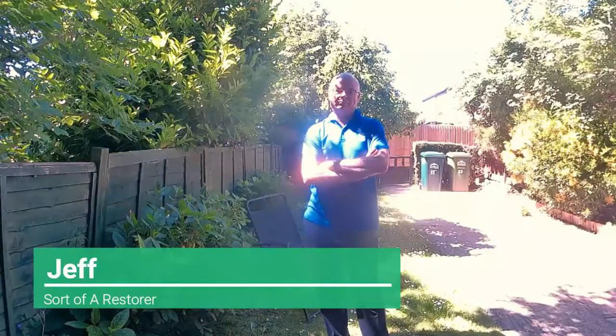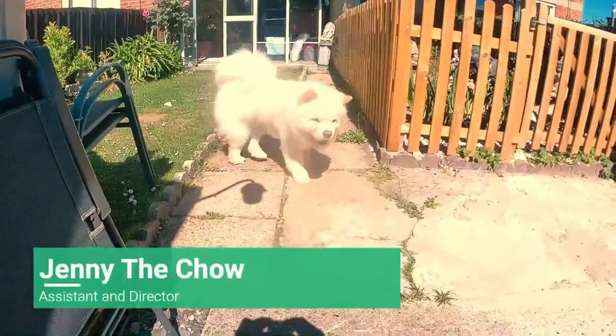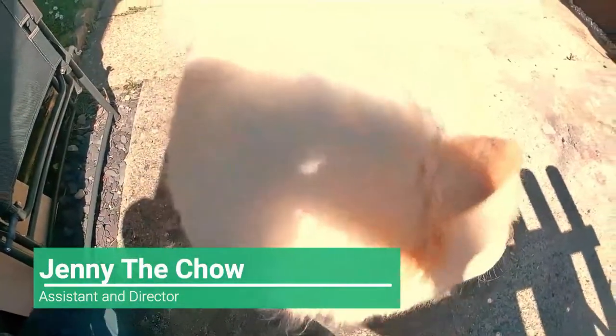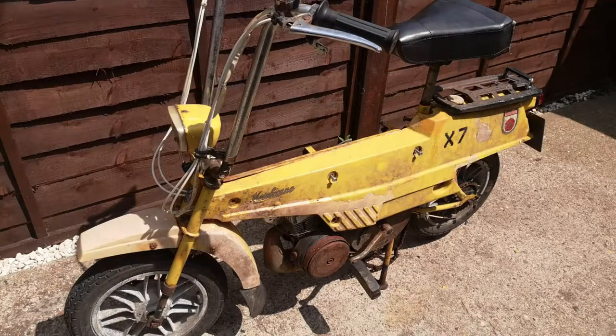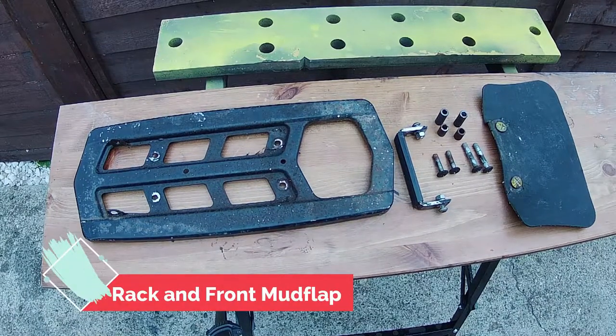Hello, my name is Geoff and thank you for joining us for part five of our restoration today. This is our Chow Chow, Jenny the Chow, my assistant and director. As you know we're restoring a 1972 Mobilette X7. Well today we're going to do the rack and the front mud flap.